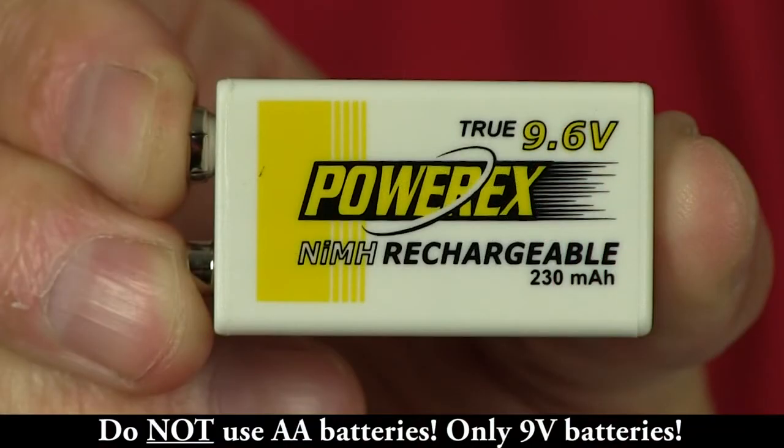Digitrax recommends the use of the PowerX 9.6-volt battery which is rechargeable. This gives good battery life during your operating session and allows you to recharge it over and over.